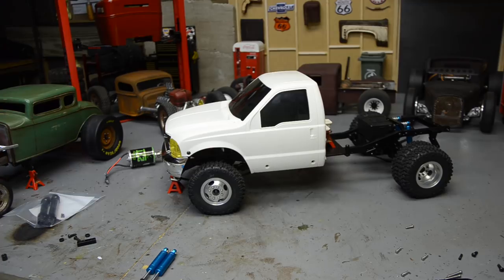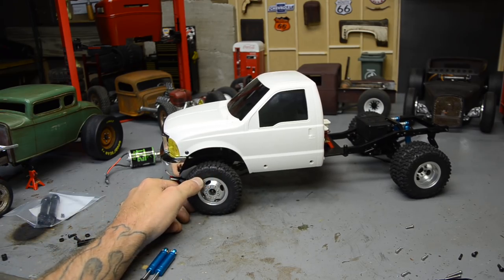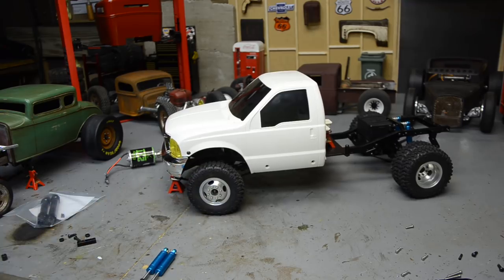I'm guessing by the way this is set up that whoever started this build was looking at making a tow rig out of it. It does have the RC four-wheel drive 155 dually wheels and six brand-new Mickey Thompson Baja MTZ super scale super soft tires. Everything's brand new and I got it for $400 plus shipping — pretty good deal. The TF2 chassis kit alone is still well over $400.